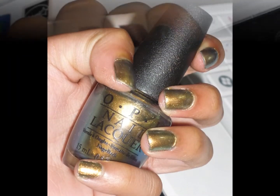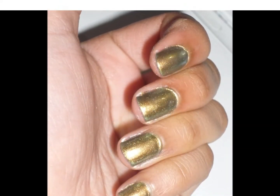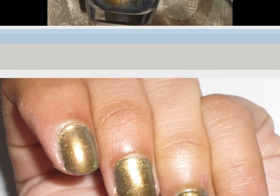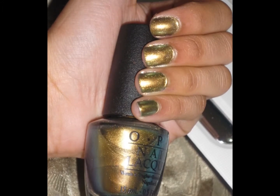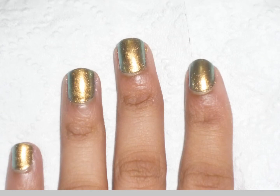I used three coats and then the top coat in these swatches you're seeing here. It is a foily kind of polish — it naturally draws your eyes to your nails. But I'm not really a fan of it; I think it just clashes with my skin color. On other people, I'm sure it looks gorgeous.